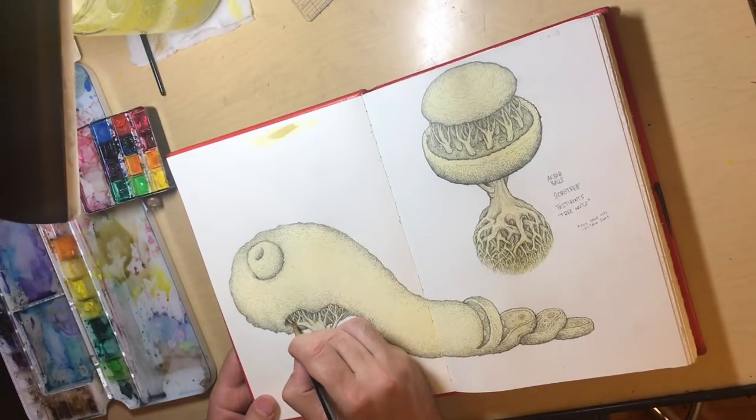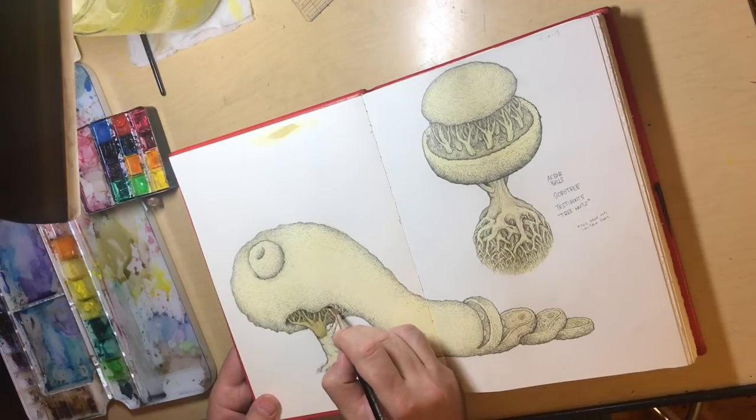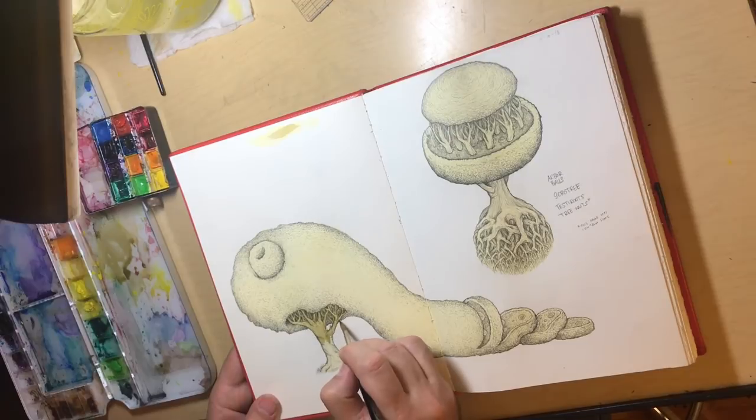Now I'm mixing some brown for the tree trunk. I always test it out first — I start really light and then go a little darker as I progress. I'm starting at the top and pulling it down as I go.